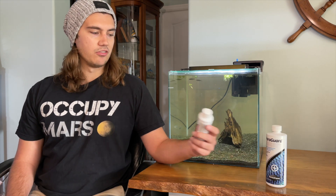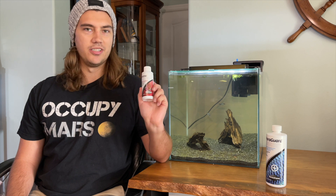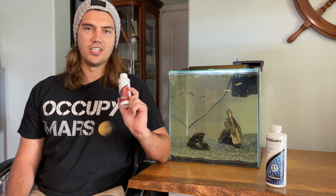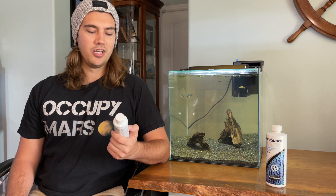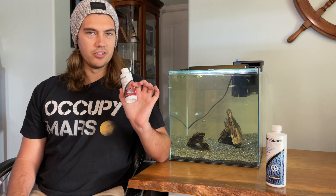Prime is something I've used my entire aquarium life. I've used it since my early days — I remember being 18, buying a thing of Prime, setting up a fish tank, cycling it, and starting my fish tank. Prime was just the best water conditioner out there.